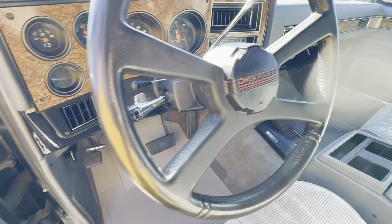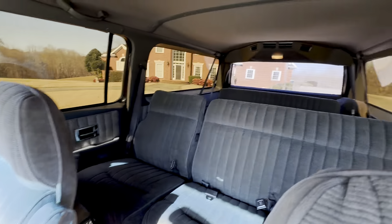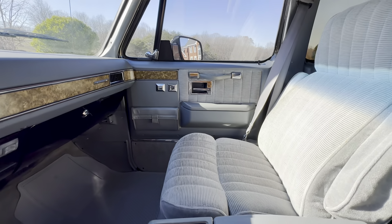It's got cruise control, heat and air, rear heat, rear defrost, a power electric window in the back — all of which works. Nice top console there, power locks, power windows.